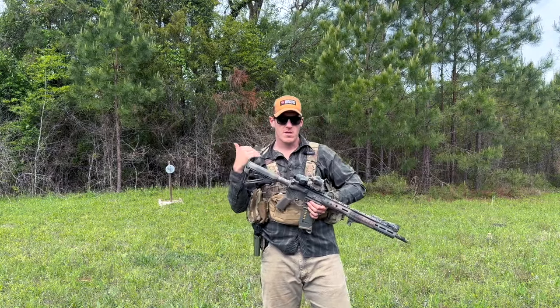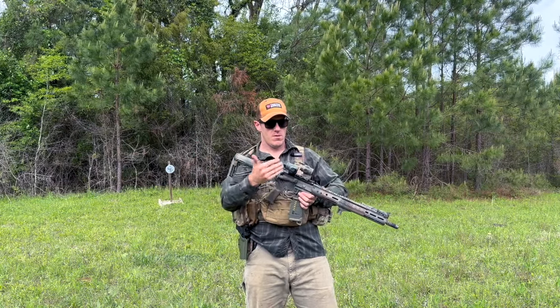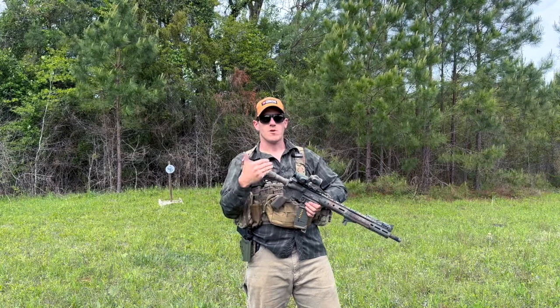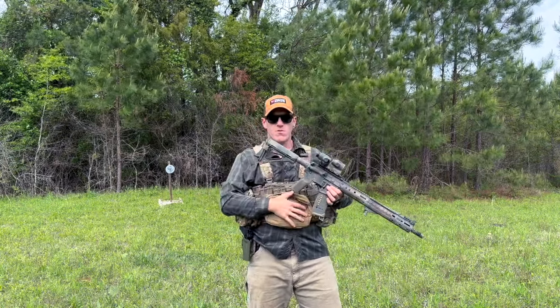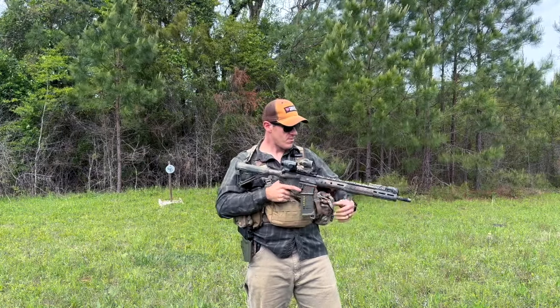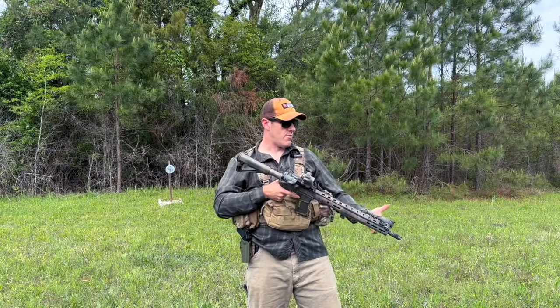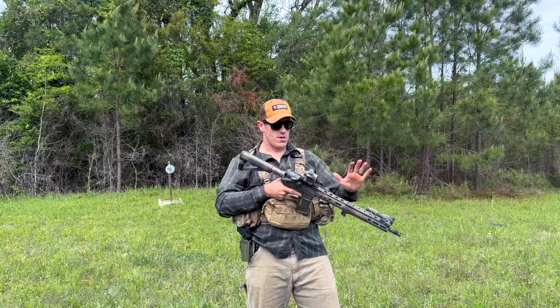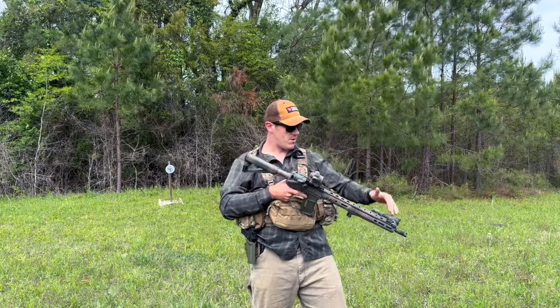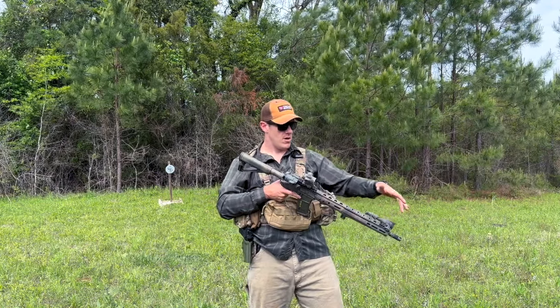Your GPR also needs to be fairly lightweight, in my opinion, because realistically what we're building these rifles to do is to be carried. We're going to walk with them, tote them, sling them, carry them with other gear. I like lighter-weight things. This rifle has a lightweight barrel, a slim lightweight handguard with no extra stuff, and small optics — all because they're lightweight.